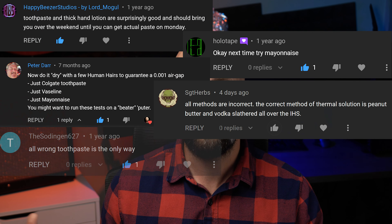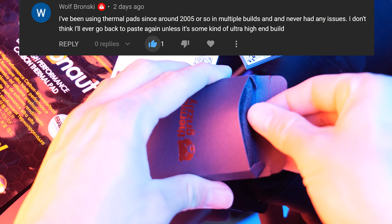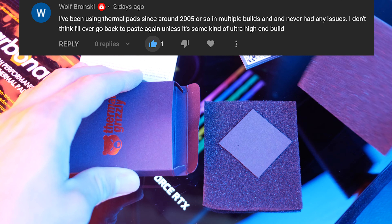You may have seen these thermal pads popping up more frequently. I certainly have. I've received plenty of suggestions to try these out, so the time has come to see if these fancy little pieces of graphite can usurp their pasty brethren.